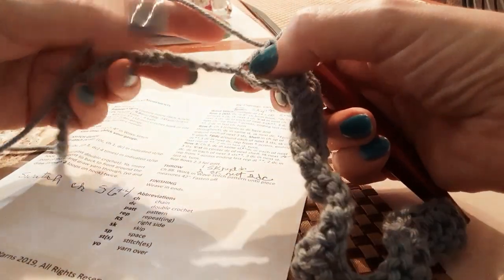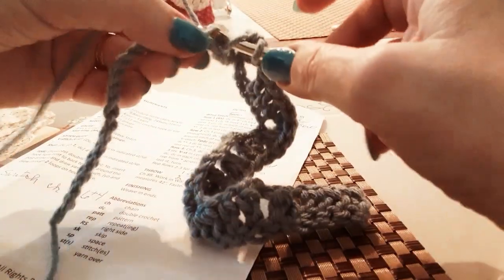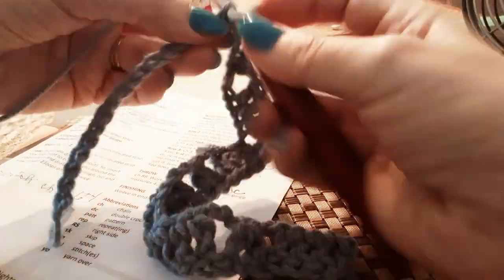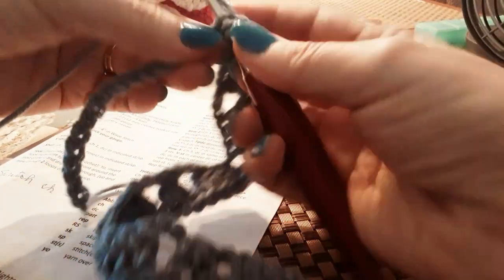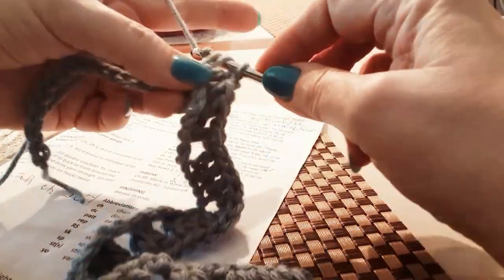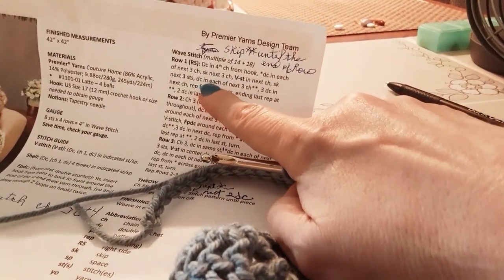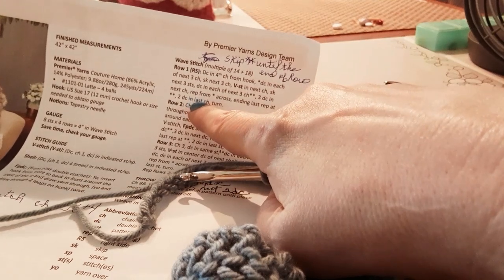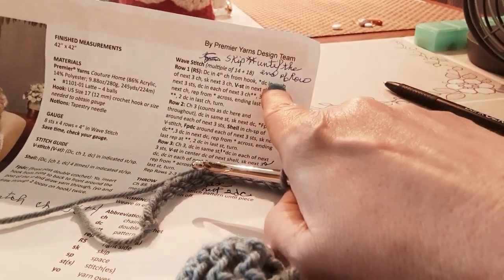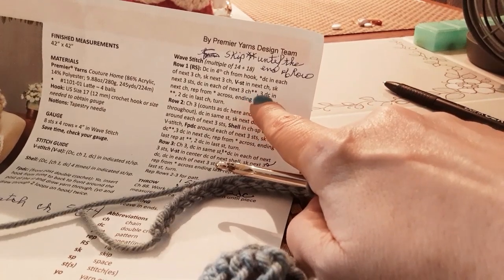After the V-stitch, the pattern says to skip the next three stitches and double crochet in each of the next three chains. So we skip one, two, three, and do three double crochets. Then three double crochets in the next chain. Then we repeat from up here. I'm going to meet you back when we get towards the end of the row.